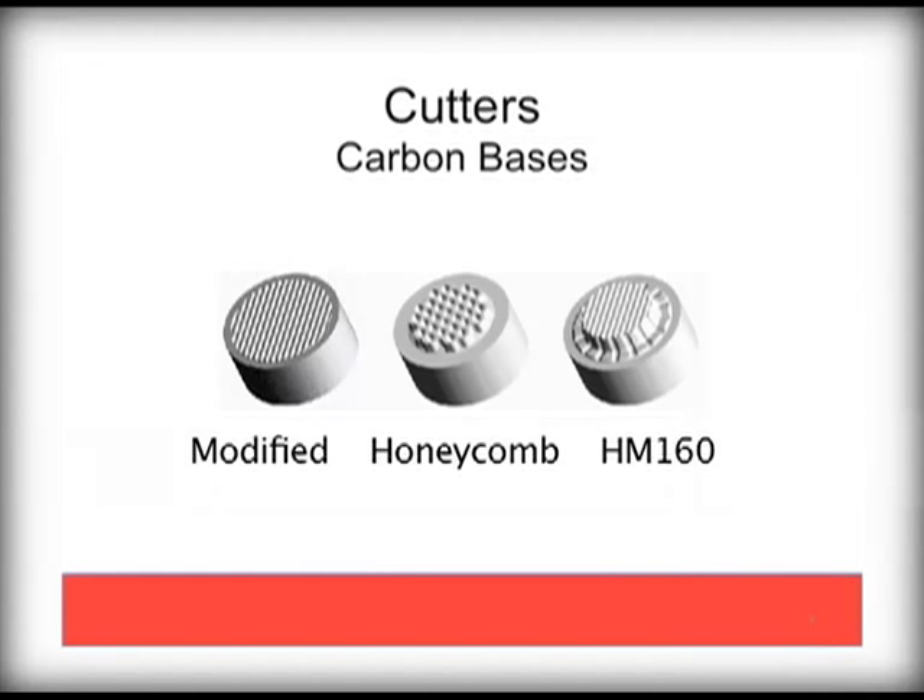The wafers are then mated to carbide bases. This carbide base serves two functions. First, it provides a solid mechanism for supporting the diamond wafers. Second, it provides a method of attaching the diamond to the bit body, since you can't solder or weld diamonds. The goal is to provide both a durable cutter while maximizing penetration rates.